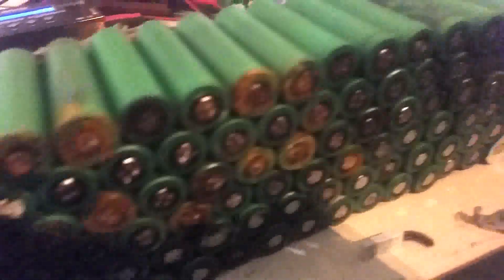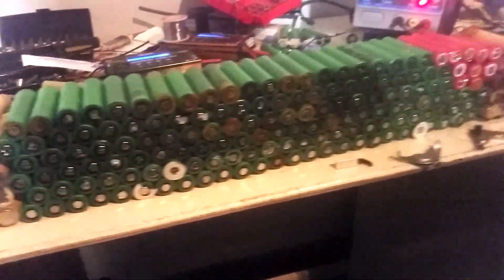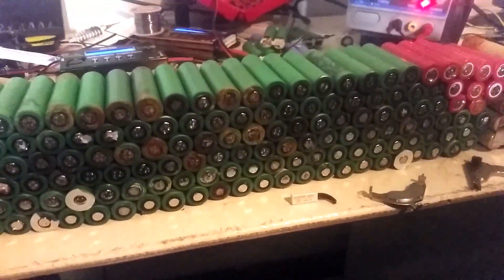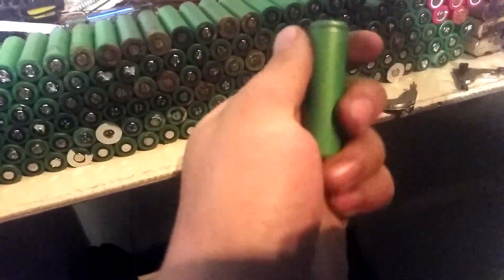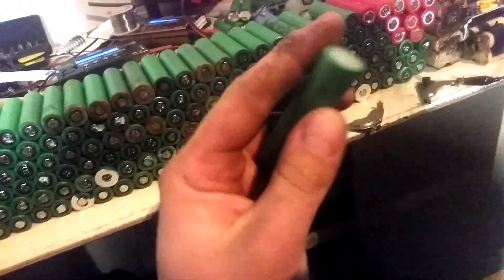Obviously there's going to be some that are no good — you can see some of that rust and corrosion where they've been left out in the rain. But the next step is we pick out all the best looking ones to begin with, ones that don't have any corrosion on them, no rust.